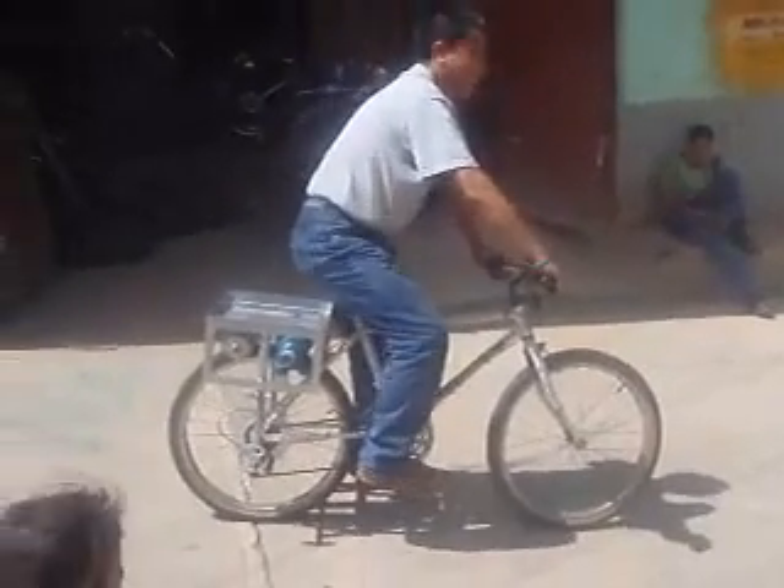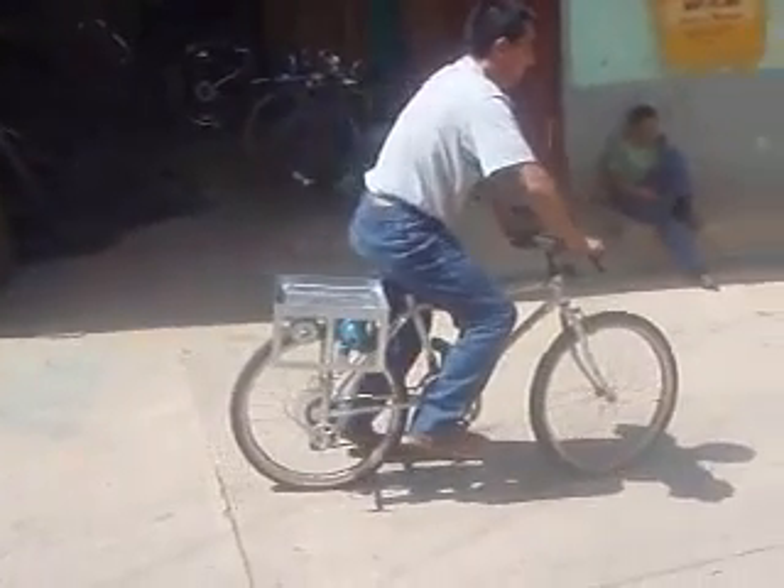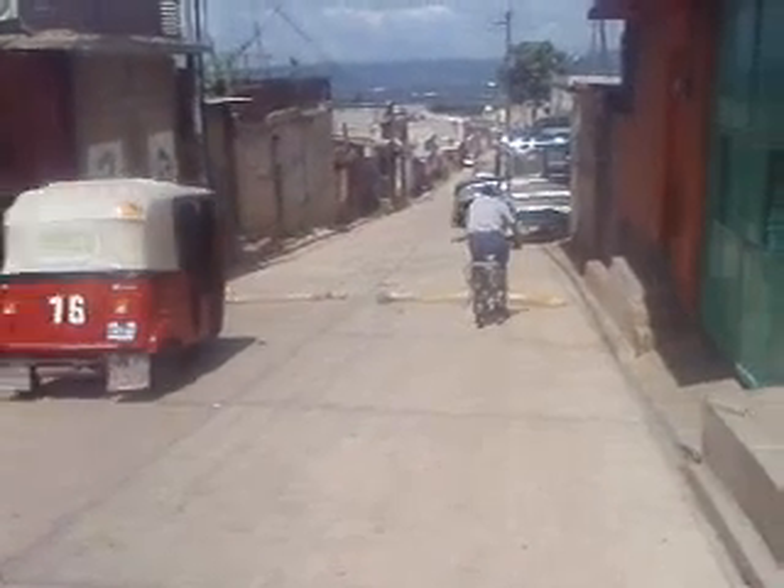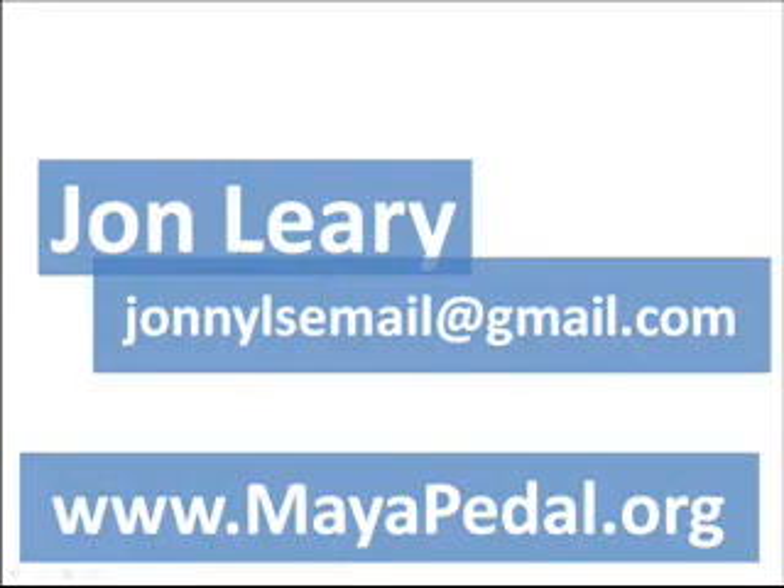If you'd like to find out more about the mobile bicycle powered water pump, or would like to have a go at building one yourself, please check out Meyerpedal's website, where you can download a full PDF copy of the instructions of how to make one, as well as information about the organisation and all the crazy bicycle machines that they build.